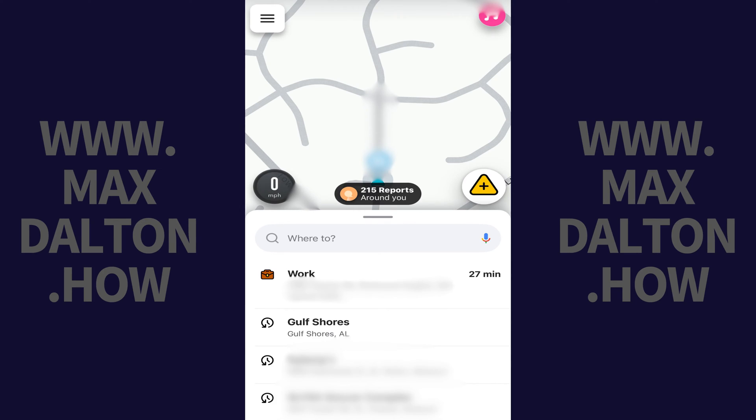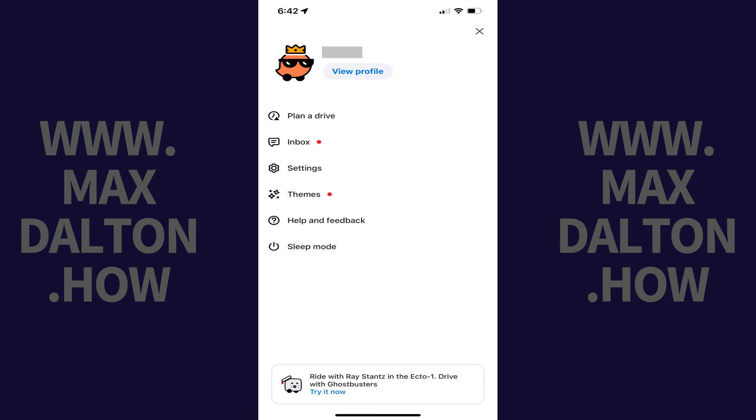Step 1: Launch the Waze app on your iPhone or Android device. Tap the Menu icon at the top of the screen. A menu opens. Step 2: Tap Settings in this menu.